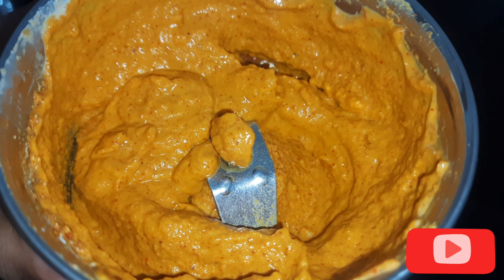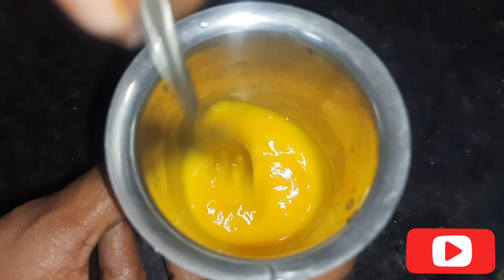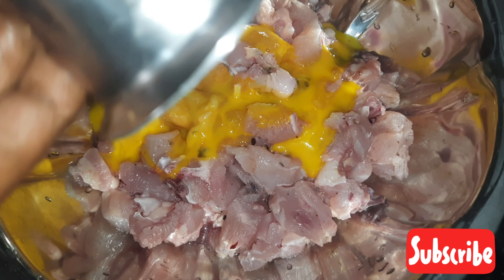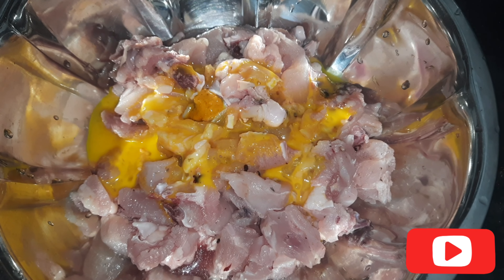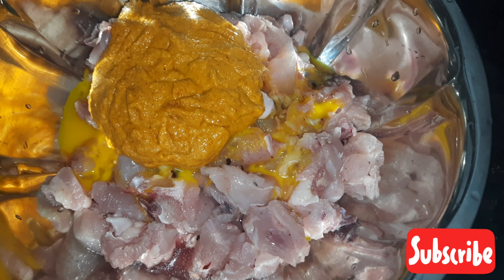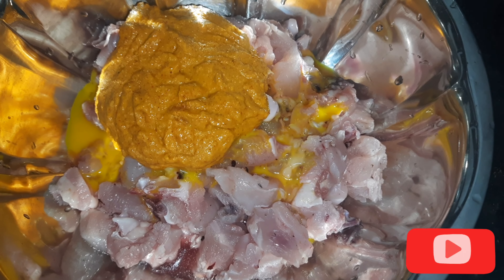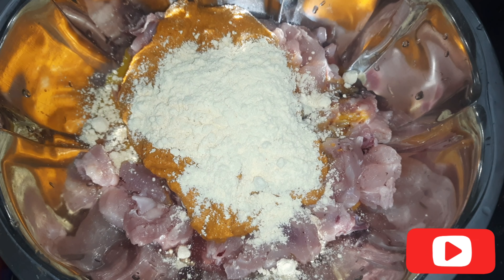We are going to paste it. We will add half the mixture, then add 1-2 tablespoons of beet and 2 tablespoons of masala. I will mix it in a little bit.